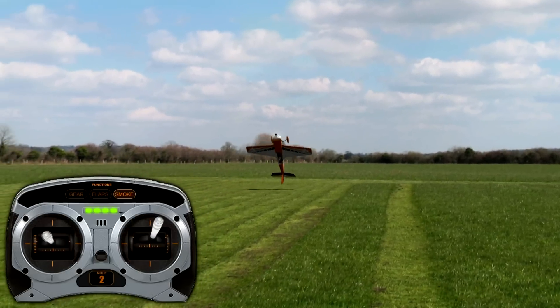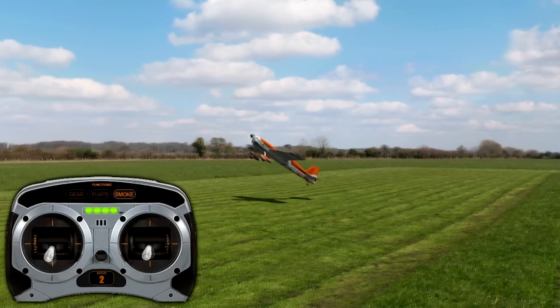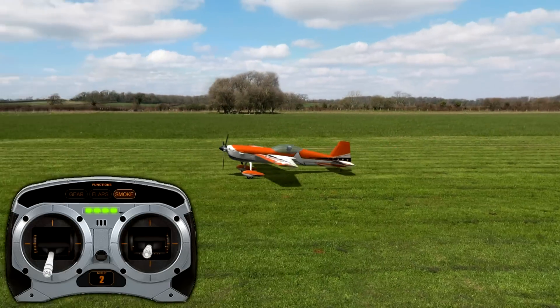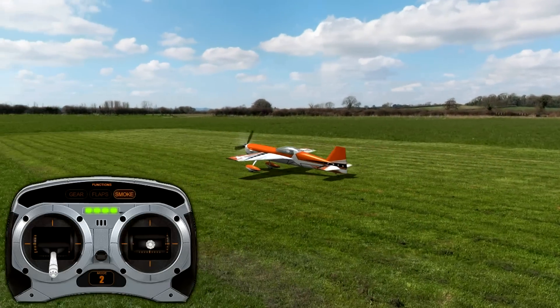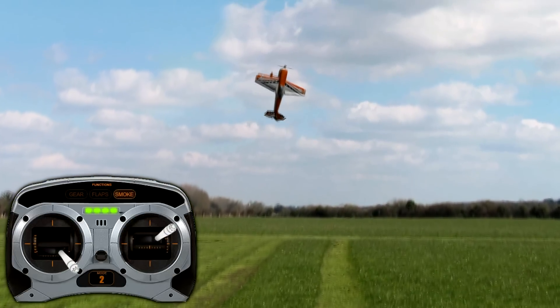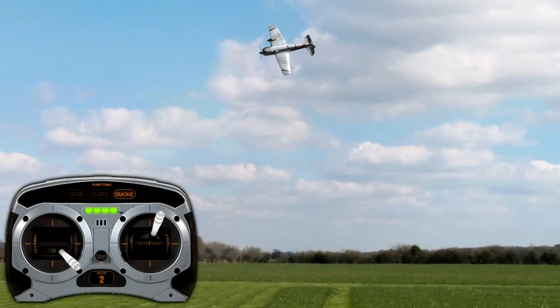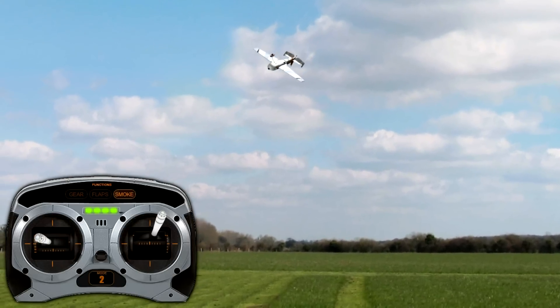To do a simplified version: do a half roll on the up line, hammerhead, and then fly out the other way. That's it — simplified. But this is a little different. We're going to show it one more time: give that elevator, do that combined motion with the aileron and rudder to flip the tail around, and then fly out. That's the move.